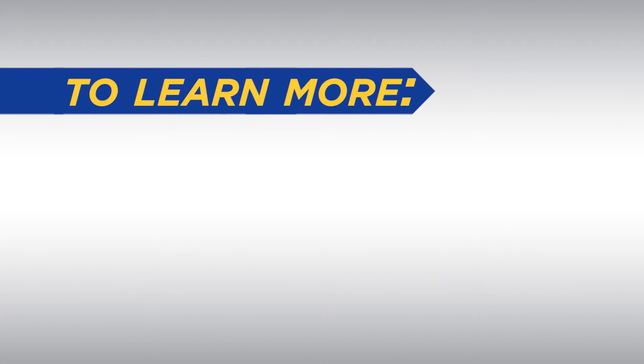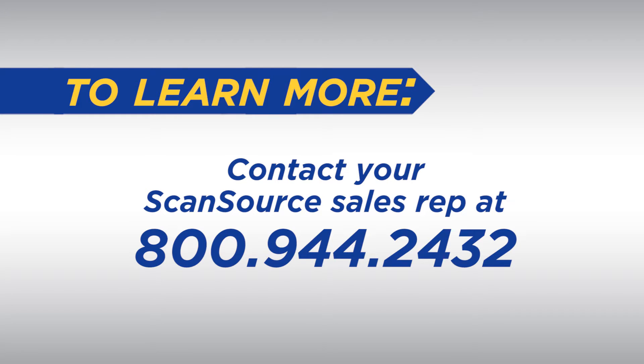To learn more about Zebra OneCare service packages for mobile computers, printers, and scanners, contact your ScanSource sales rep at 800-944-2432.